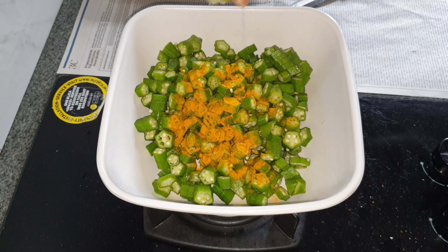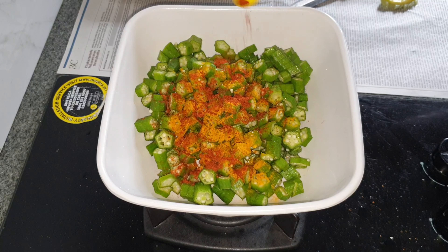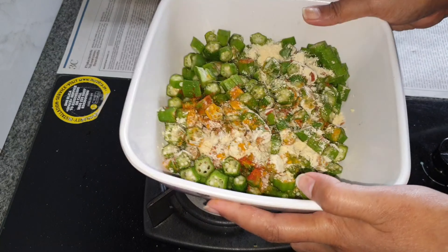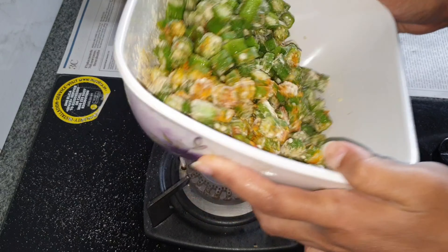I'm going to mix this well and keep this aside. Measurements are in the description box, please check them out.